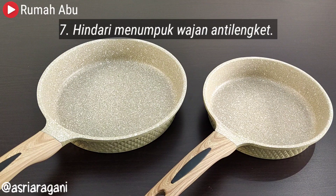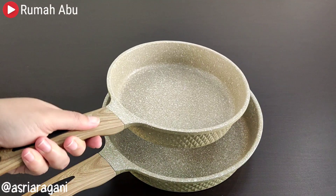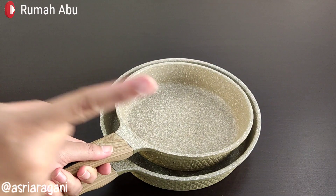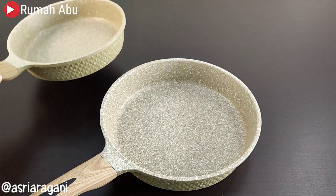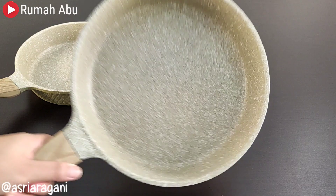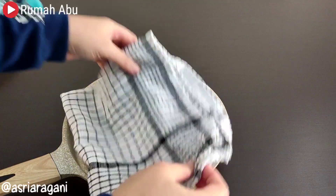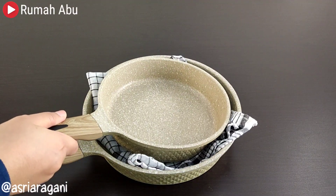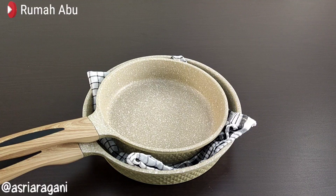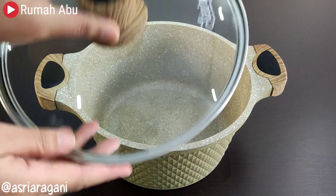Seventh, avoid stacking non-stick pans — whether granite, marble, or teflon. Avoid stacking these pans because the bottom of one pan can scratch the non-stick coating of the pan below it. If you must stack them, place a cloth or paper in between first. Or if you have more space, you can also hang them — that is even safer.